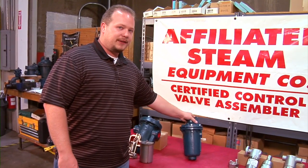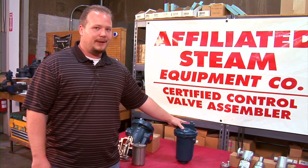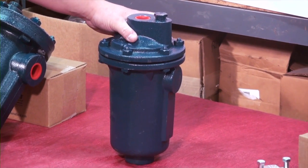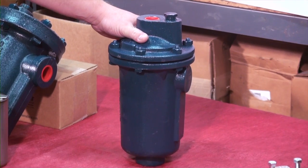This is the 200 series. The biggest difference is that this is bottom in, top out. It's available with all the options. The other cast iron series of traps are available with large vent, thermic vent, and check valve.